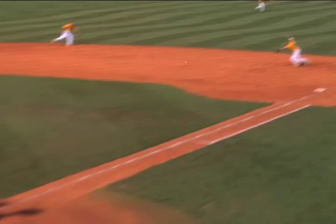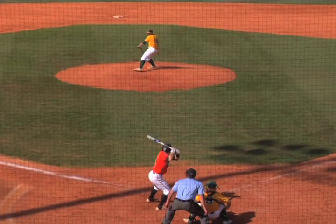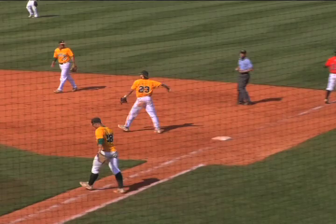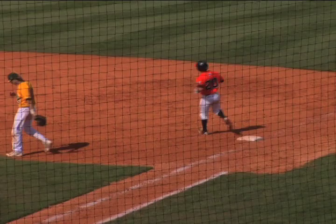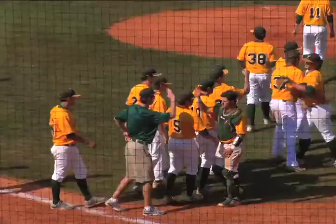Manuel stayed in command. Base hit to right field — that was my fault, definitely the wrong pitch to call. But great double play — Fisher does a great job turning it, throwing him out at second. Pop up to second base, Hoffman's under it, makes the play. Ground ball to Ben at shortstop — routine ball, Ben throws it over, nice pick up by Jameson Fisher at first base. Second out. Caleb Manuel goes the distance — they get a hit up the middle, but Manu stayed in control, never lost his poise. What a great senior. Sweep Ben — Ben Hernandez makes the play. Lions win.